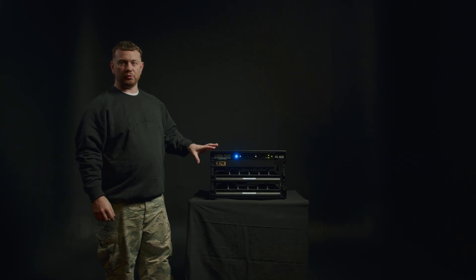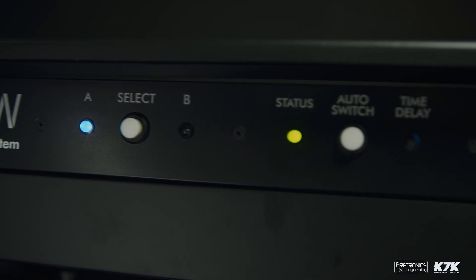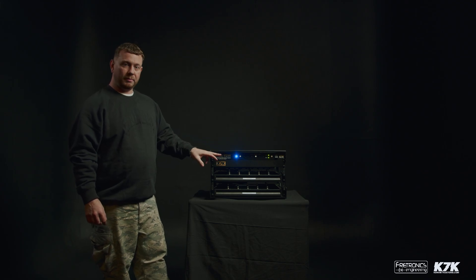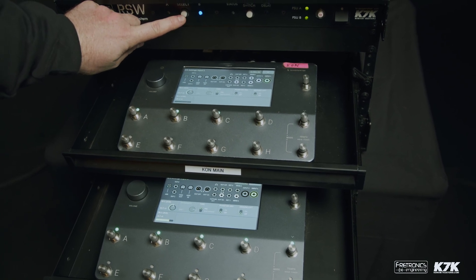Introducing the RSW Auto Switching Redundancy System. Myself and Oli from Fretronics Engineering in Glasgow have been working on this new unit for the last year. The Auto Switcher allows you to switch from a main to a spare guitar or bass amp modeler in the event of a complete failure.